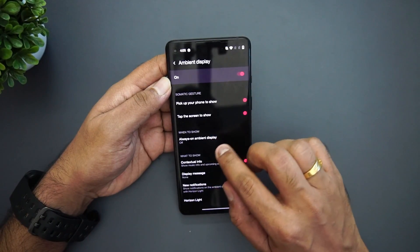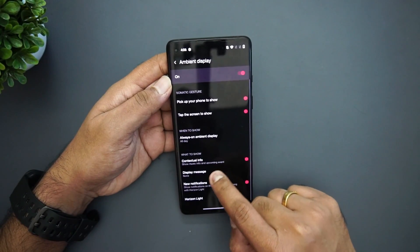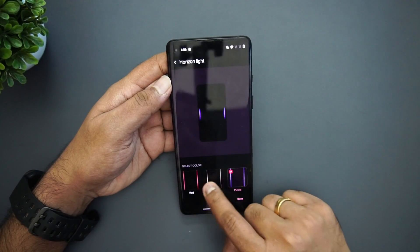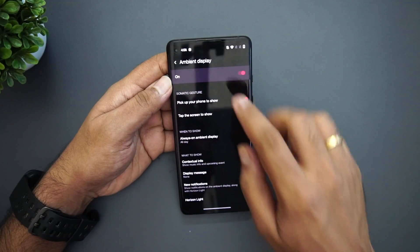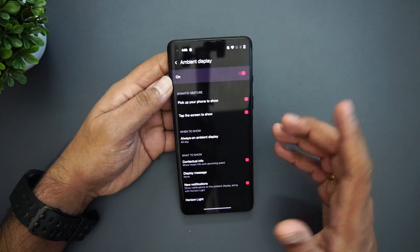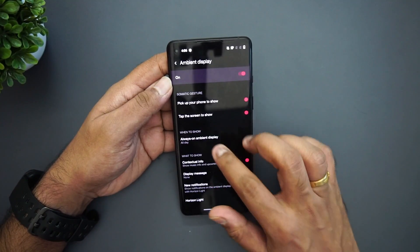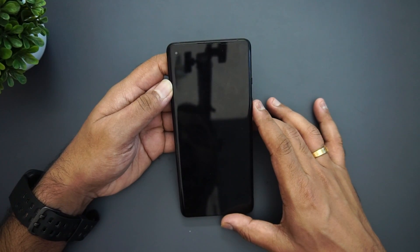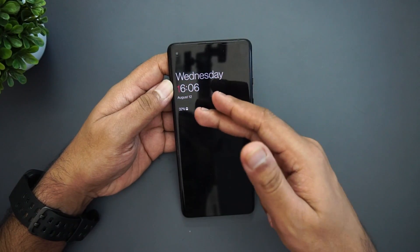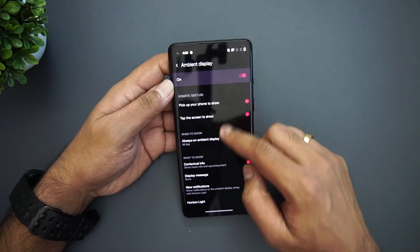Under Ambient Display there's an important new feature: Always On Display. You can select it and configure what to show — contextual info, a display message, new notifications, and Horizon Light. With Horizon Light you can show music info or upcoming event info. Always On Display is now enabled, and you can see the clock and battery percentage shown on the always-on screen, which looks quite good.